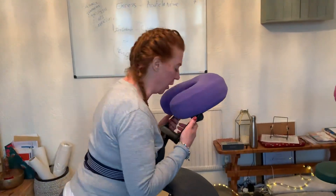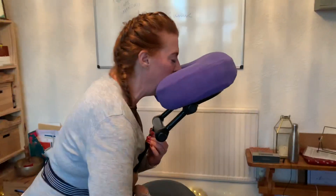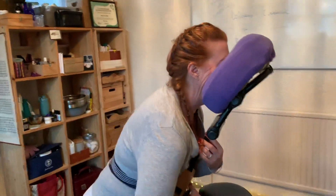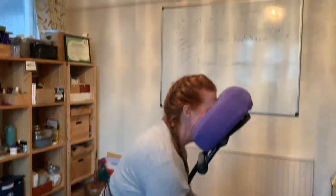So some of the things not to do: what not to do is have the face rest too high and bent backwards so that you end up like this — because this is compressing the cervical vertebrae. That's not good.